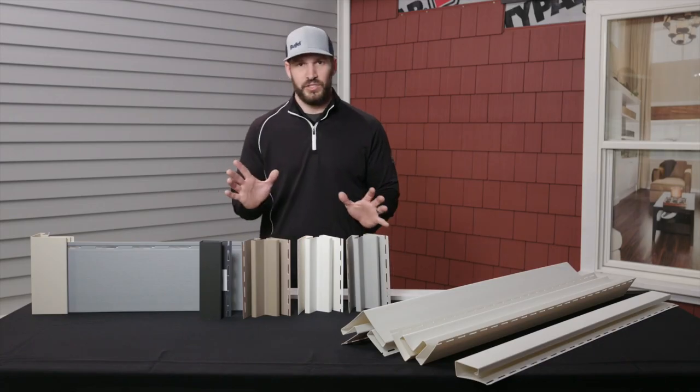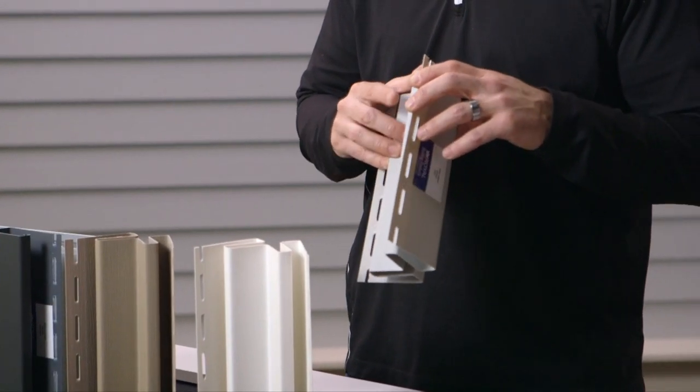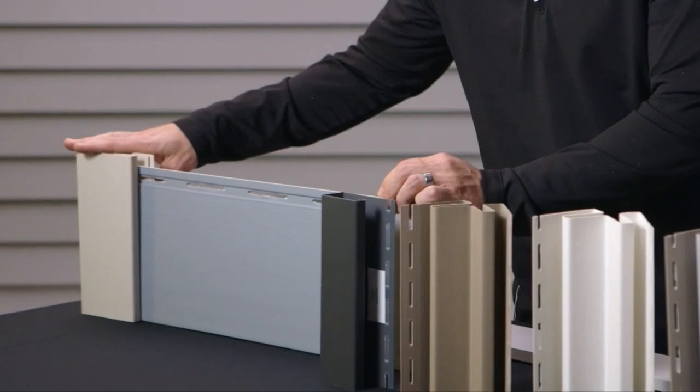Some of the design features around this product include a two-inch deep pocket and a five-eighths inch board-like look appearance. We've done that to mimic the look of cellular PVC trim, as you can see here in our finished product.